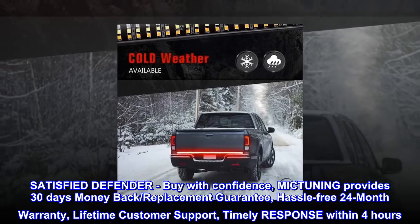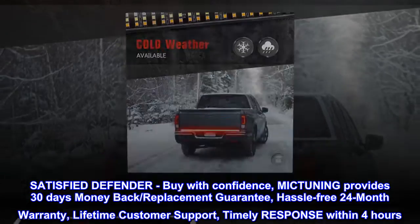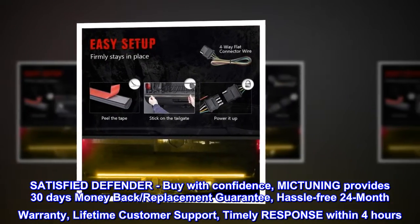Satisfied customers — buy with confidence. MICTUNING provides 30 days money back, replacement guarantee, hassle-free 24-month warranty, lifetime customer support, and timely response within 4 hours.